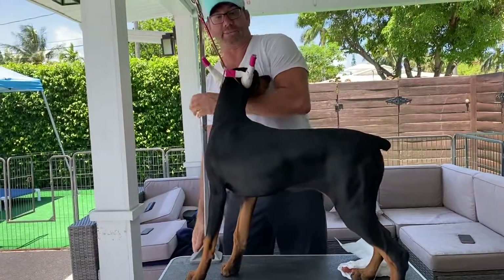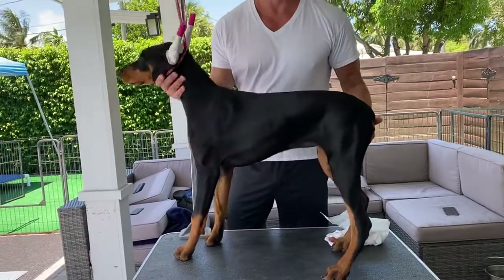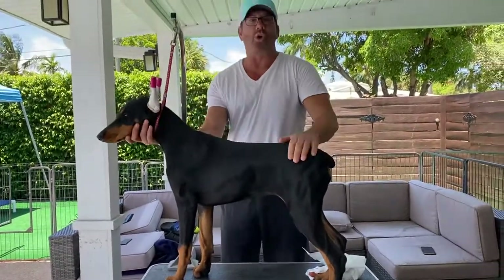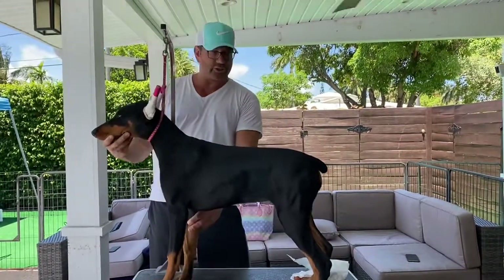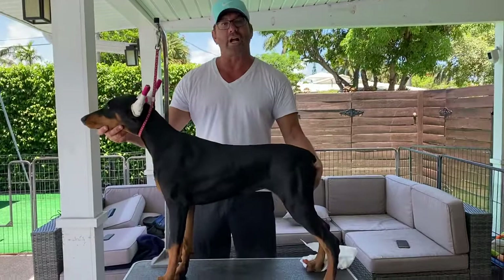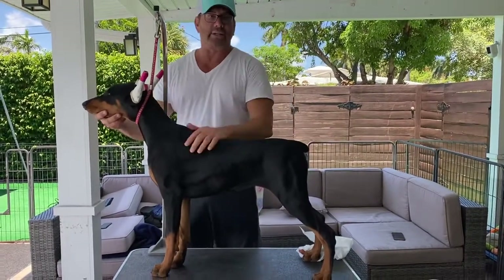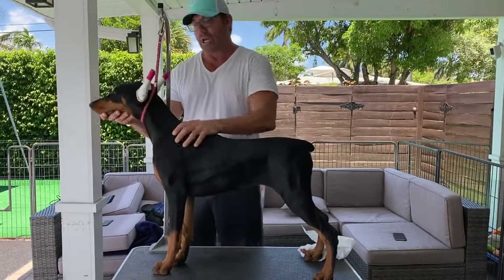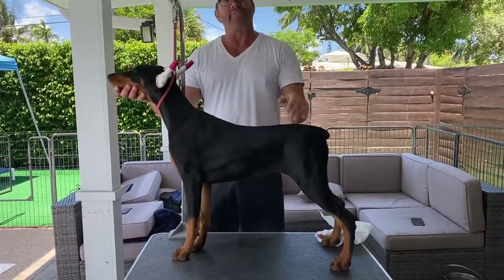This puppy hasn't been worked with for a while by me anyway. As you can see, she used to hold her tail good but she wants to clamp it a little bit — insecurity. You want to build her confidence. You don't want to just dig at the tail because it's only going to make her clamp it more. If you see what I do, you'll always hold the head up.